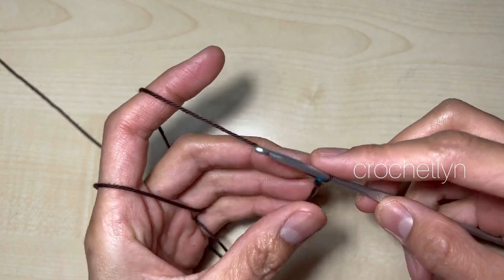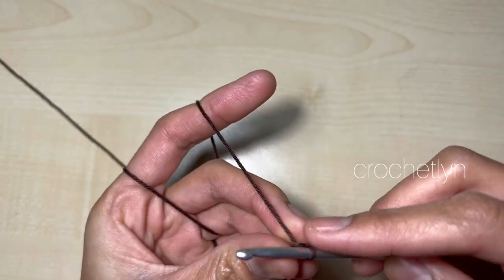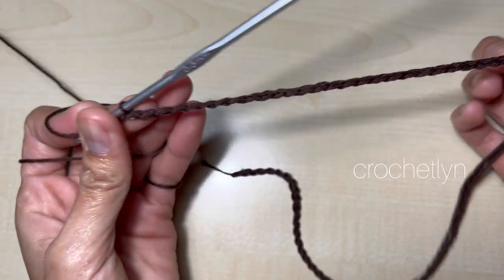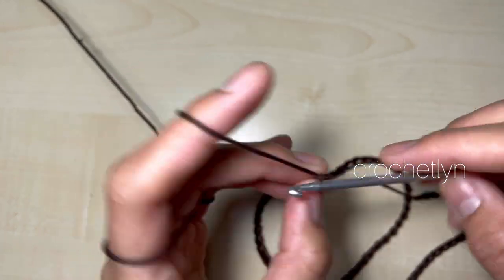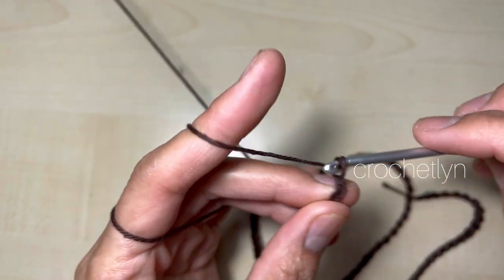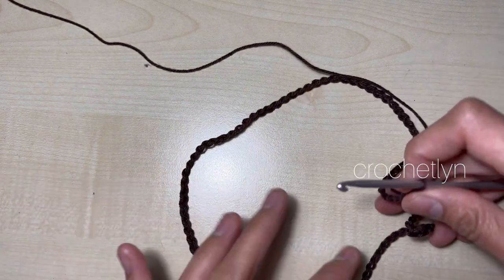We're going to make a chain of a multiple of five — so one, two, three, four, five. I have a chain of 90, which is a multiple of five. Now we're going to add chain seven: one, two, three, four, five, six, and seven. This is an adult size — try it on around your head before you go to the next round.